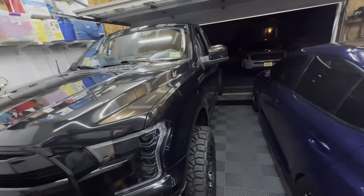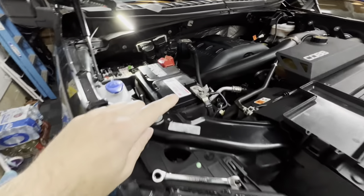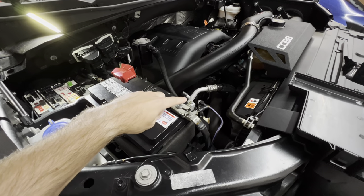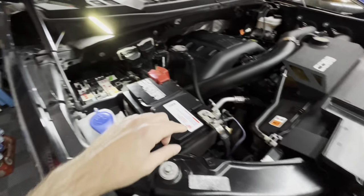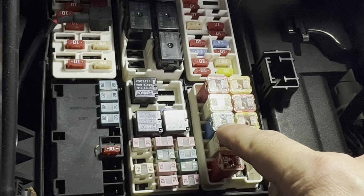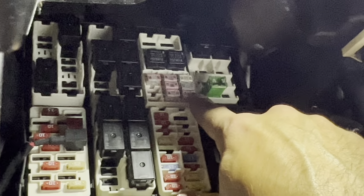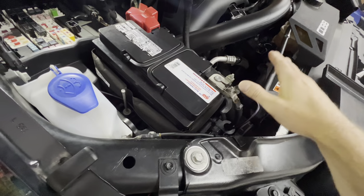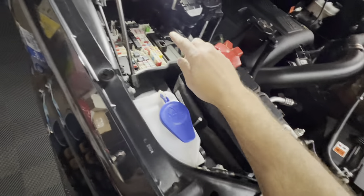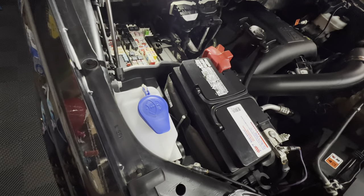We got the hood open. The first thing to do is remove the negative terminal — it's just a 10mm right here. They tell you to remove fuse 35 and fuse 22: fuse 35 is the blue 20-amp, and fuse 22 is the pink 30-amp. We're going to remove the negative terminal first, then the two fuses, and then go inside and get cracking on removing the steering wheel.